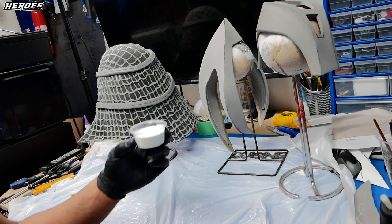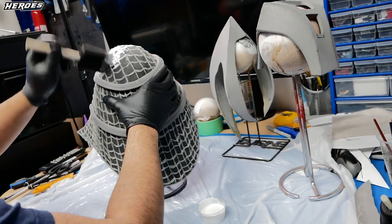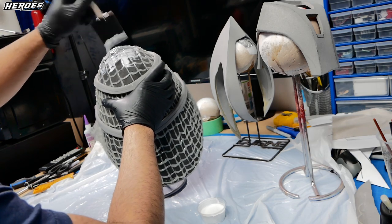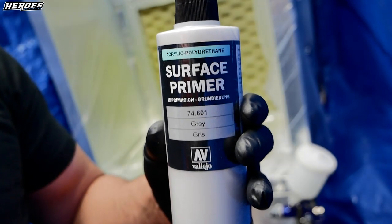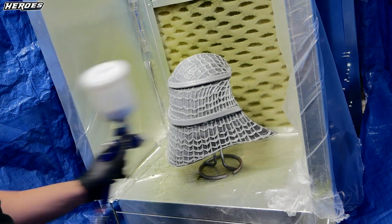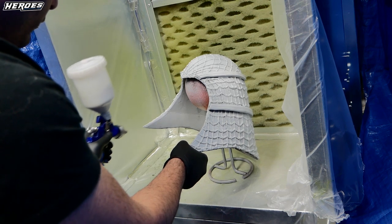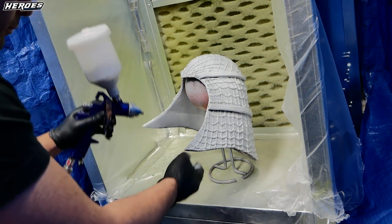Before you can paint the foam you have to seal it, so I use PVA glue mixed with water. I use a foam brush to apply it. Make sure you get into all the crevices of the web detail and use a dabbing technique so it soaks in. I primed the helmet with Vallejo surface primer, sprayed on with a spray gun — just one coat. Remember to paint a little bit of the inside of the helmet, especially on the inside edge, so people aren't seeing unpainted foam when you're wearing it.